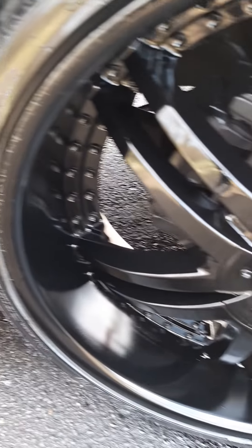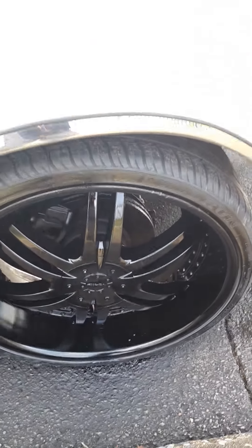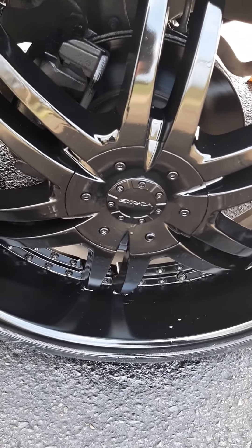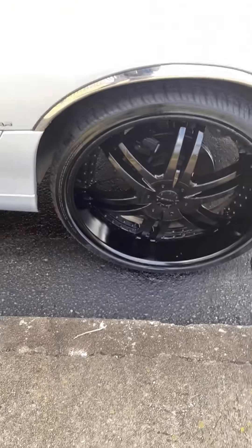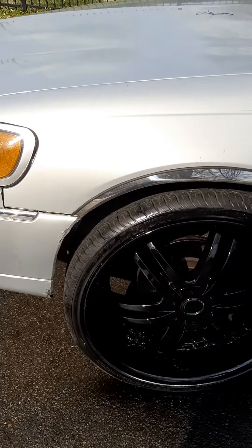They got little runs in them because I did something I wanted to do. They got a little black paint — I went on and painted them myself, owning the car. Black is pretty easy, especially if you de-tire them. They got little runs, you can see the little runs in them a little bit. But I wasn't trying to do a picture-perfect job. Something's always better than nothing, put it that way.